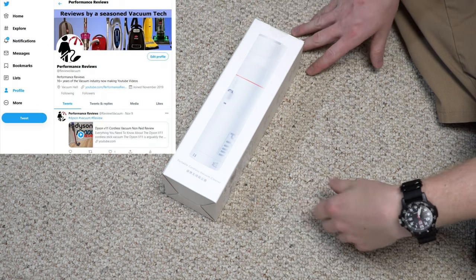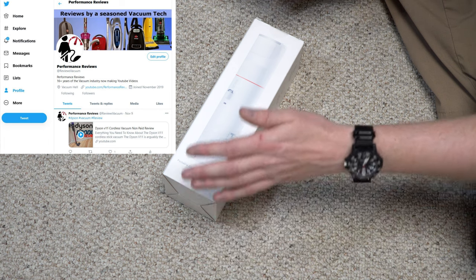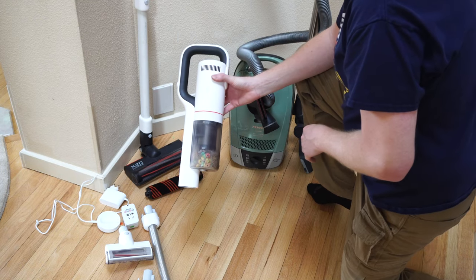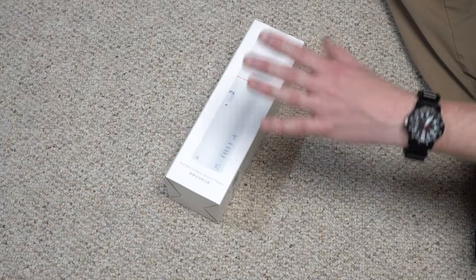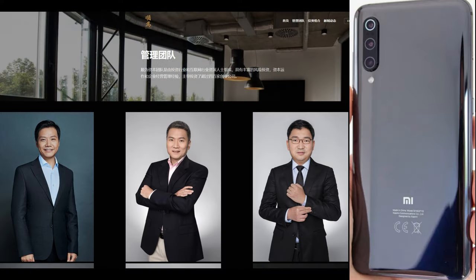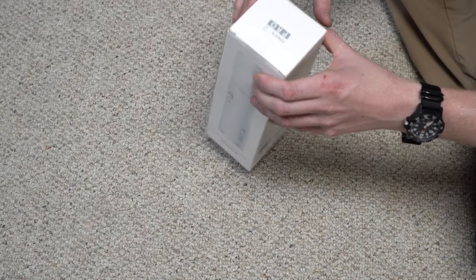Greetings YouTube. Performance reviews where I give you the review from the technician's point of view. Today I thought I was going to have a ROIDME X30. They sent me an X20 years ago and the quality was really good, then something happened where politics got involved and they couldn't import them. Now they're importing again and the products are fairly high quality. They're owned by a company in China — known for cell phones and other stuff — and they're known for fairly quality stuff.